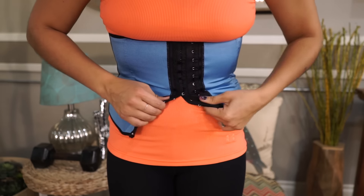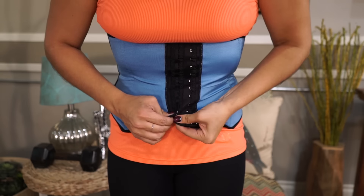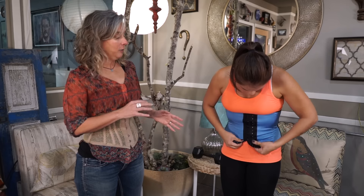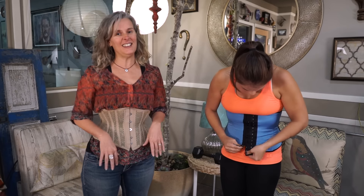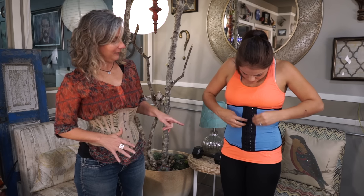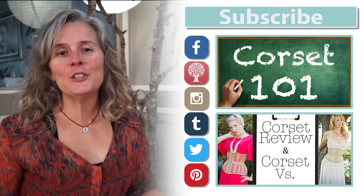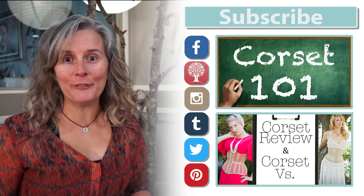Waist cinchers are really popular right now, and if you haven't put one on before, it's pretty challenging the first time. But as you can see, Jasmine can whip right through hers. It does get easier every time you do it. The very first time, if you do it this fast, I bow to you — that's amazing. But after a few times, you can whip one on just as easily as Jasmine did.